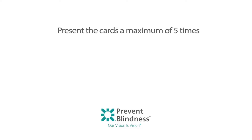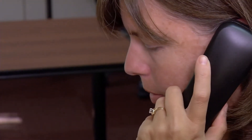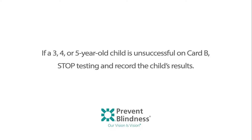Present the cards a maximum of five times and note if the child's responses are correct or incorrect. A three or four-year-old child is successful if they are able to identify card B four out of four or four out of five times. If the child is successful on card B and is aged three or four years old, you may end the test and record the result as pass. If a three-, four-, or five-year-old child is unsuccessful on card B, stop testing and record the child's results.